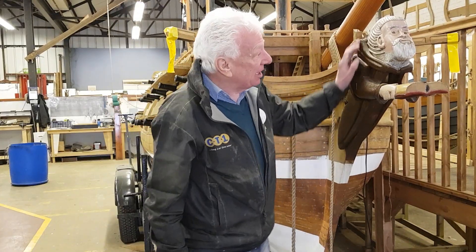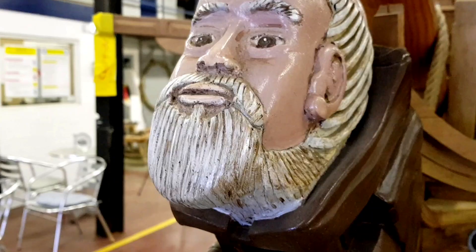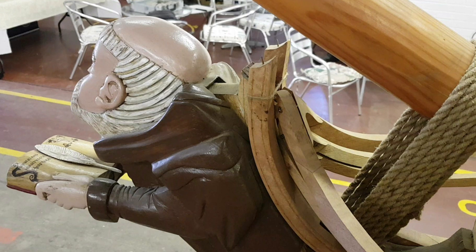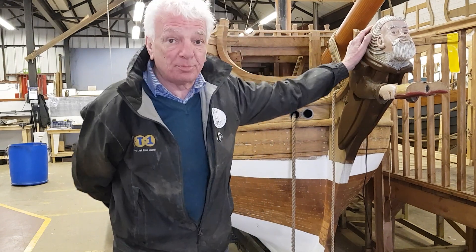This is the figurehead of HMS Venerable, and the figurehead is actually the Venerable Bede. Whether that's right or not we're not sure, because the plans don't show any figurehead, but we can see on some paintings that it is something. So a local sculptor built this for us quite a while ago, and it looks the part.